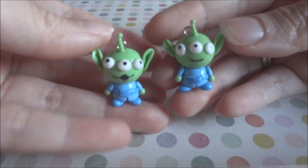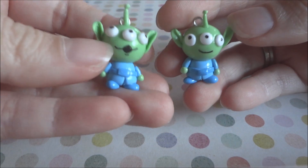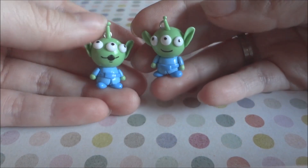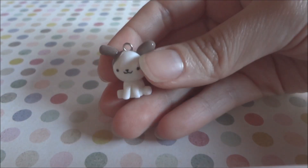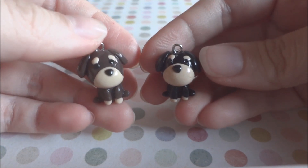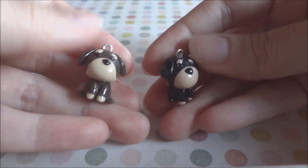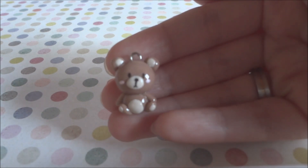Then I made these two aliens from Toy Story — this one has a blue expression and this one is just smiling. Next I have this dog, and then I made two other dogs that are Dachshunds, a brown one and a black one. Next I have this little teddy bear.